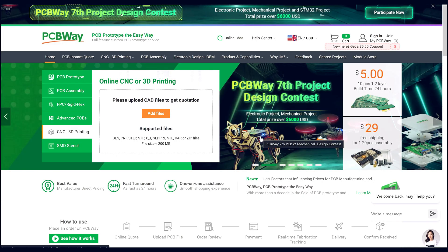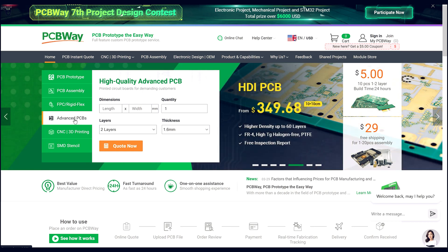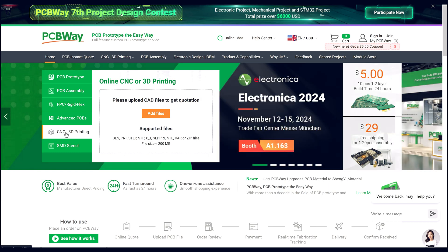I'm getting some things from PCBWay that are going to make this project — it's going to take it to the next level. If you want to see what PCBWay has to offer, head over to PCBWay.com. You can get pretty much anything done over here: PCB prototyping, assembly, rigid flex, FPC, advanced PCB. So if you're doing any type of electronics work and you need to build your own boards, you can do that. And the thing I'm most interested in is CNC and 3D printing — we're using a really cool aluminum motherboard that we got from them, which you're going to see in a little bit.